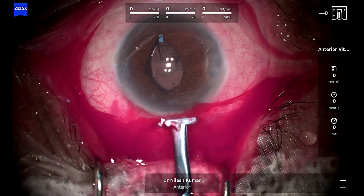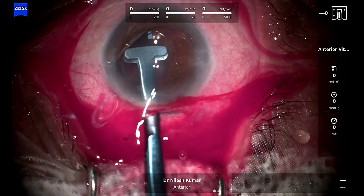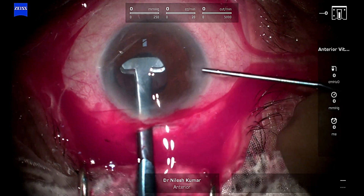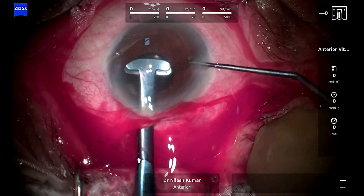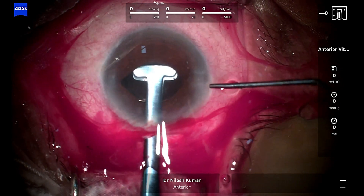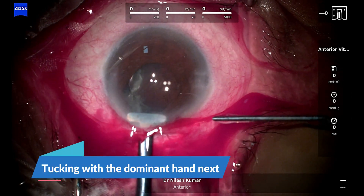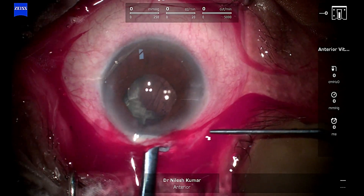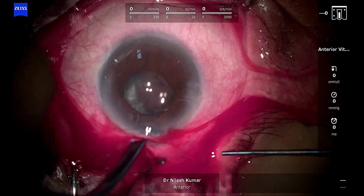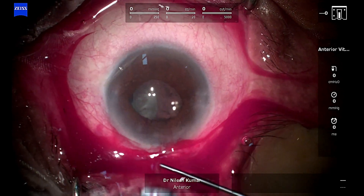Regrasping the iris claw, going below with the second haptic and enclaving it. You just hear a tiny pop and you know that the iris has gone through the crack and into the haptic — it gets enclaved.